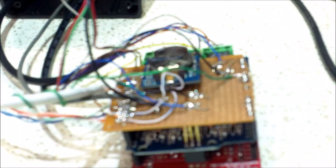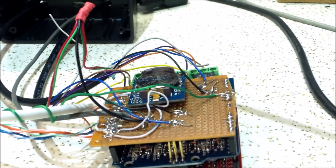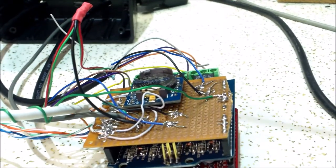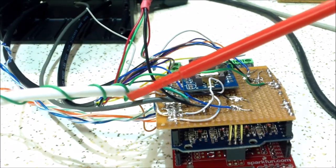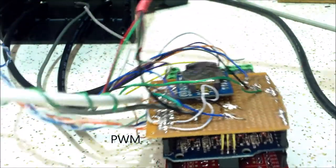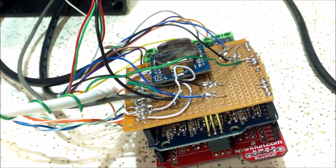I drilled some holes at the back of the case, desoldered the wires, and ran them through. Now I have a nice setup for the board. I made this green wire — which is the PWM for the light — a little longer so I have more flex since I'm going to mount the LCD up in the enclosure. I'll get the LCD mounted, drill some holes for the push buttons, and I'll be back.